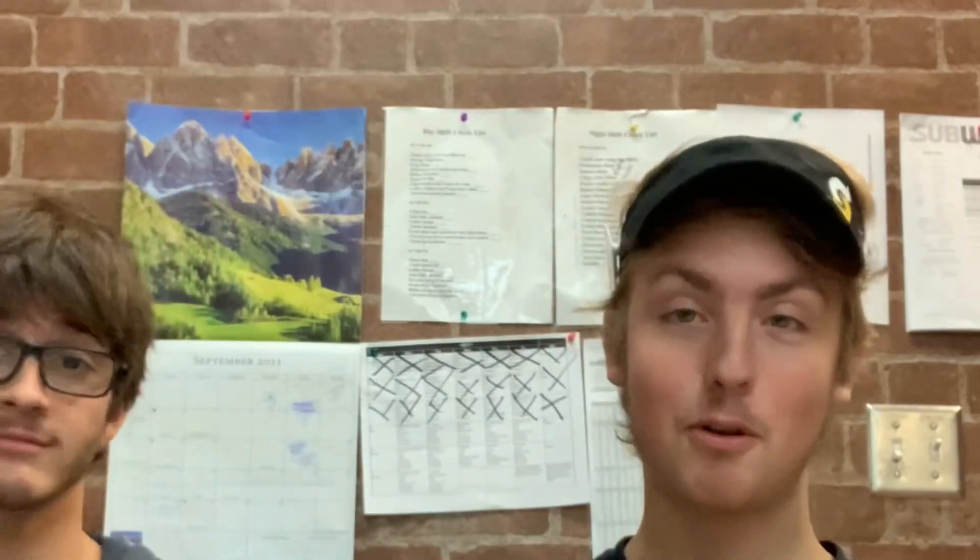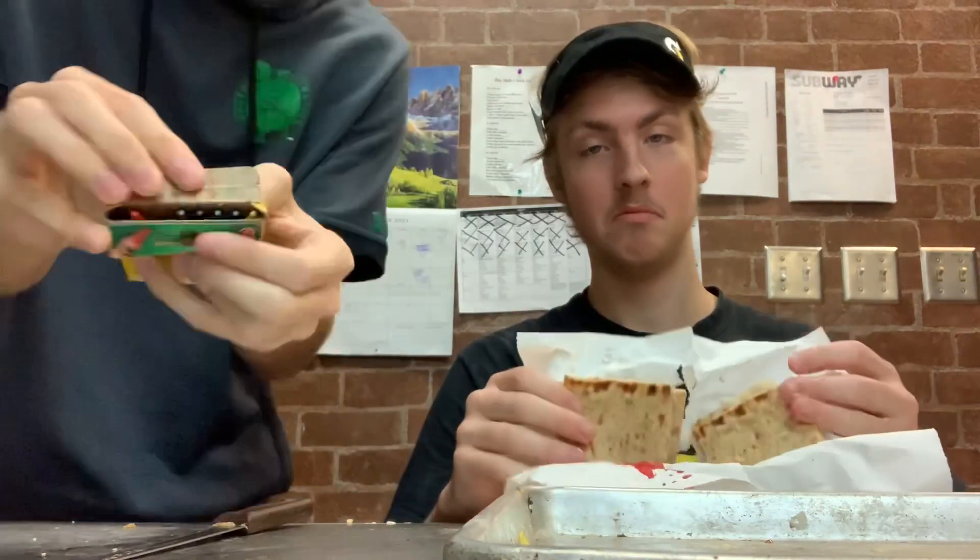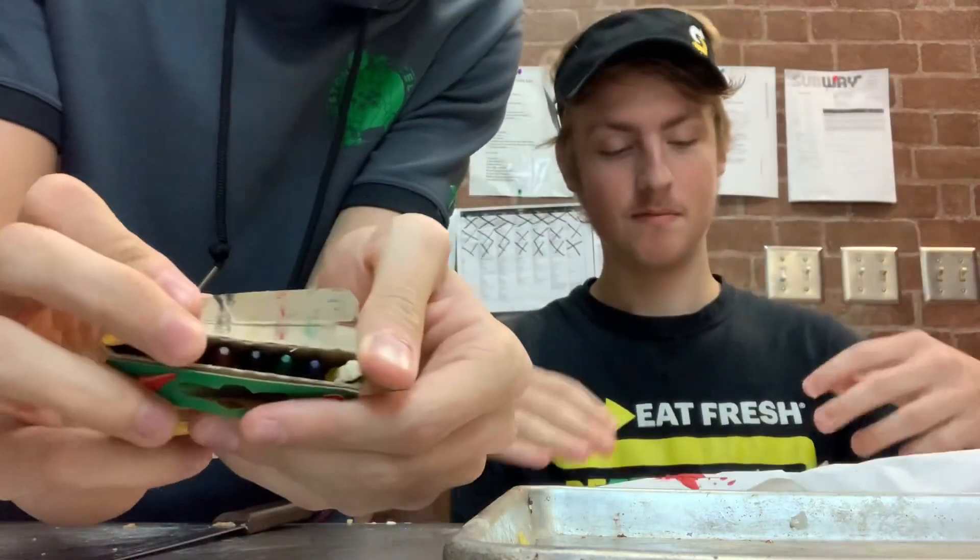Would you care to explain what we have? Crayons! Yes, we took the red crayon out of here and put it into that sandwich. No red crayon in here — that's orange, by the way, not red.